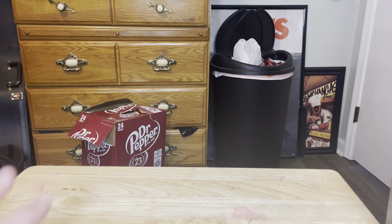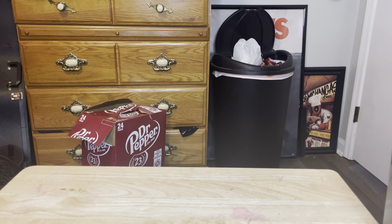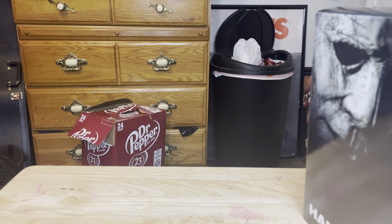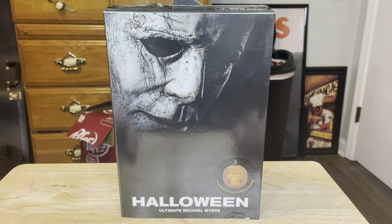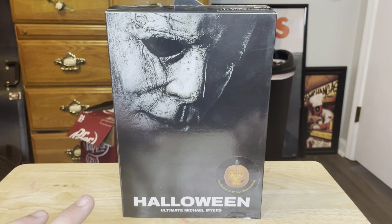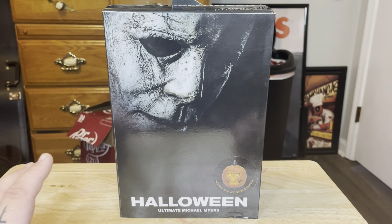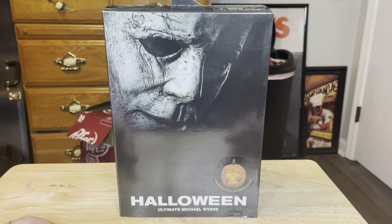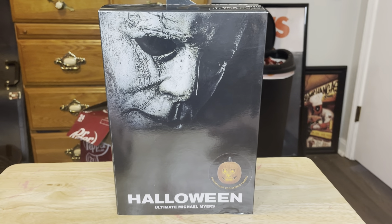Hey guys, welcome back to another review. Today's review is the NECA Halloween 2018 Ultimate Michael Myers. I've already had this figure in my collection before, but last year in August I moved to this house, and a bunch of my NECA figures — the boxes were either destroyed in the move or destroyed before it.